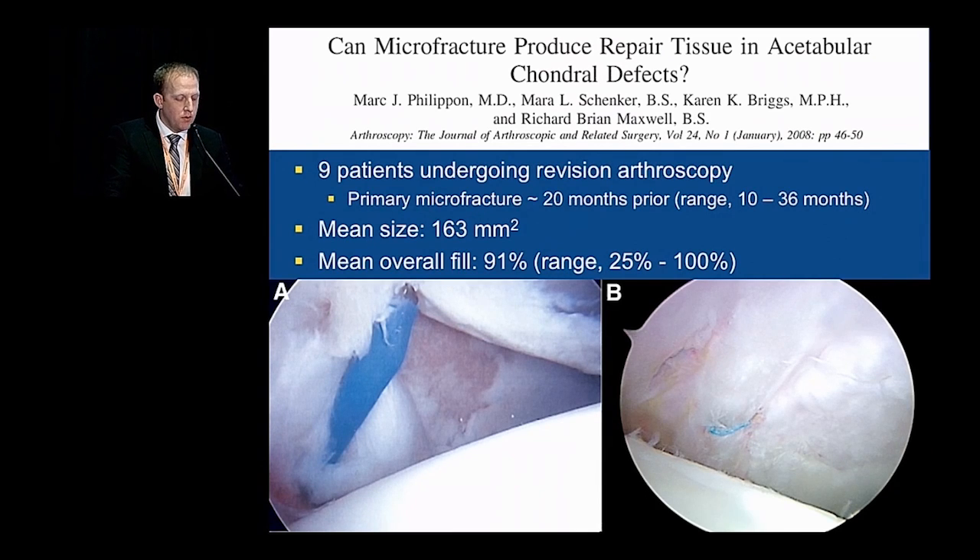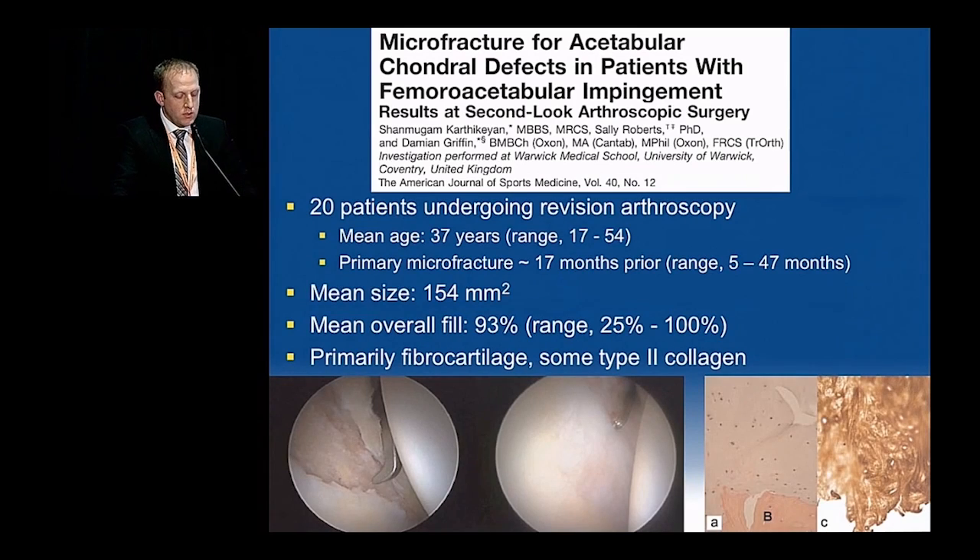Does this work? The first review by Dr. Philippon of patients who underwent microfracture and then revision hip arthroscopy — nine patients at a mean of 20 months — showed an overall fill rate of 91%. A slightly larger study of 20 patients from the UK demonstrated a mean overall fill percentage of 93%, showing good adequate fill of these lesions. This study also biopsied the location, demonstrating primarily fibrocartilage but with some expression of type 2 collagen.